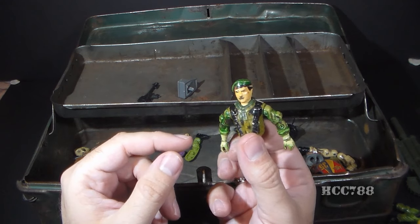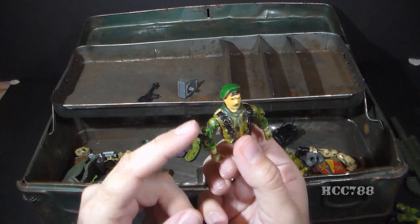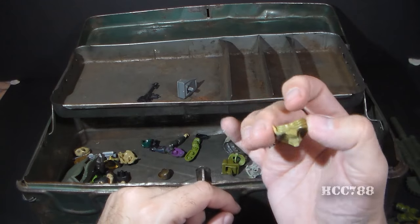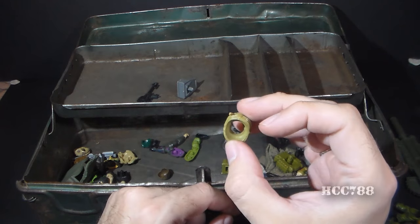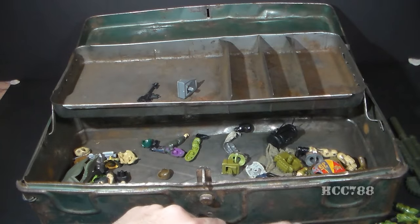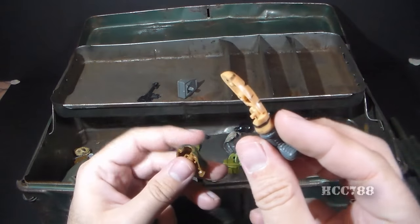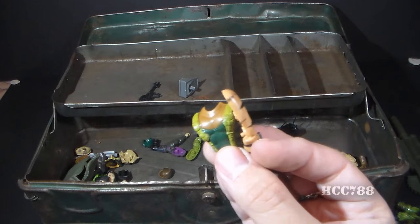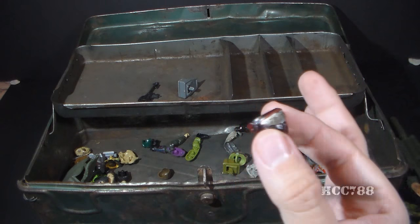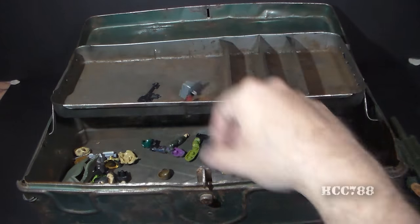It looks like a painted Falcon chest and back, and Leatherneck arms — those are Leatherneck arms. We've got a broken crotch from Zap, another broken crotch — I don't care about the broken crotches. That is a non-Joe head. That's a Wild Bill leg. Another Tiger Force Duke leg. There's a little more of Tiger Force Roadblock. There is a painted mask from Fast Draw — and I don't remember ever having Fast Draw, so I don't know how I ended up with this one.